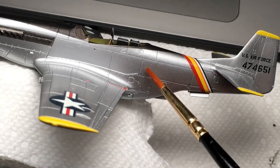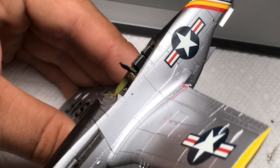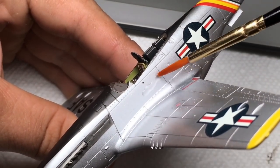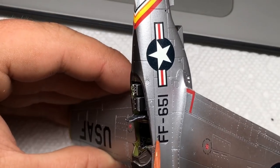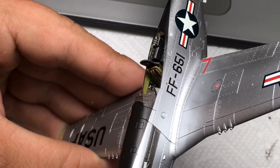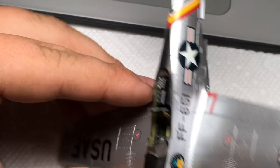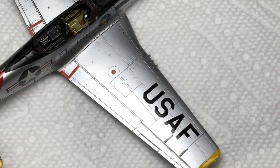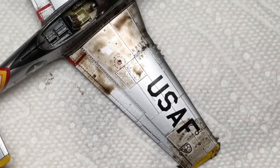The decals were then applied in my usual fashion and sealed once again with Tamiya clear. I then used Flory Model's dark earth clay-based wash to accentuate the panel lines and fasteners.